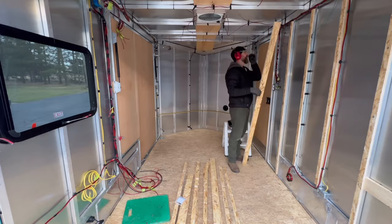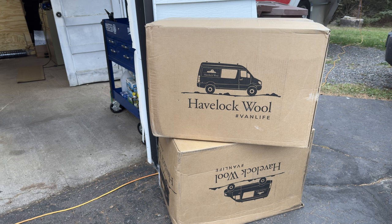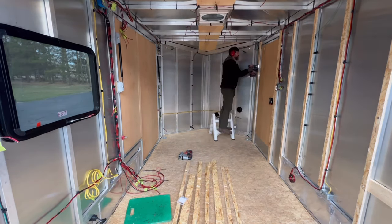That's going to do it for this episode. Stick around for the next one where I finally get back inside the trailer to add insulation and replace the wall panels - I'm super excited for that. Thanks for watching and we'll catch you next time.